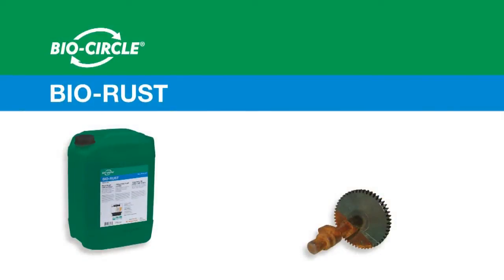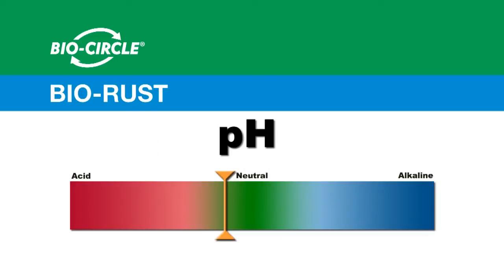Walter Surface Technologies has a safe and environmentally friendly solution to your rust removal needs. BioRust is a highly effective neutral pH rust removing solution.